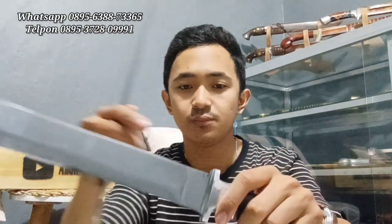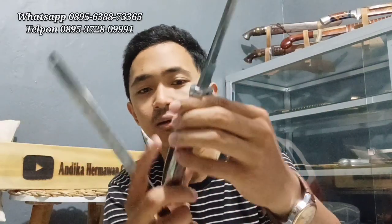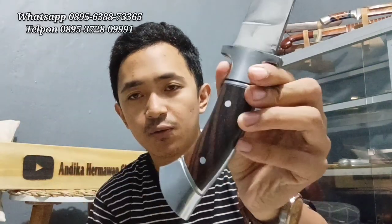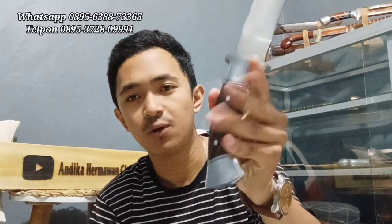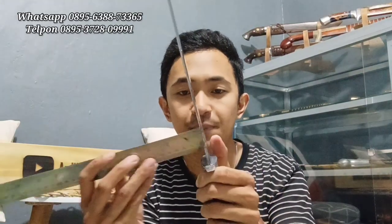Handle-nya menggunakan duralium, ini dicor. Insya Allah sangat permanen, handle-nya tidak akan lepas karena sudah dicor terlebih dahulu. Diberi kayu snorkeling di 2 pasak. Super kuat, tidak akan lepas. Untuk panjang bilahnya 30 cm dengan ketebalan 4 mm.